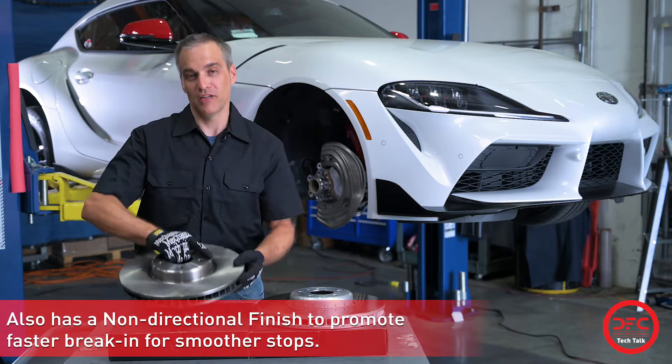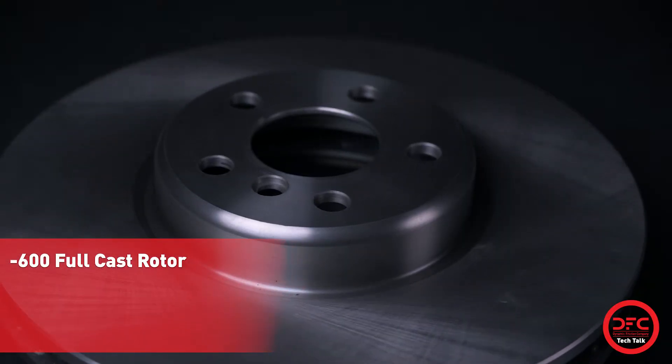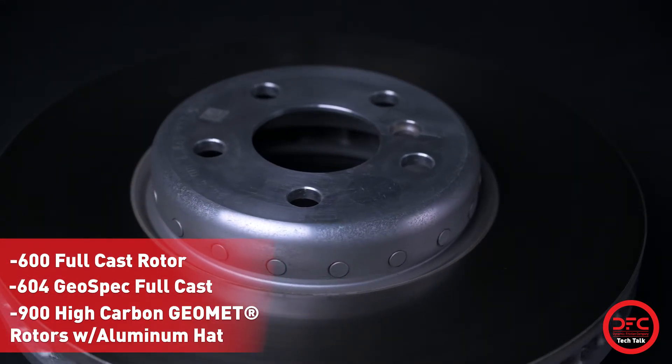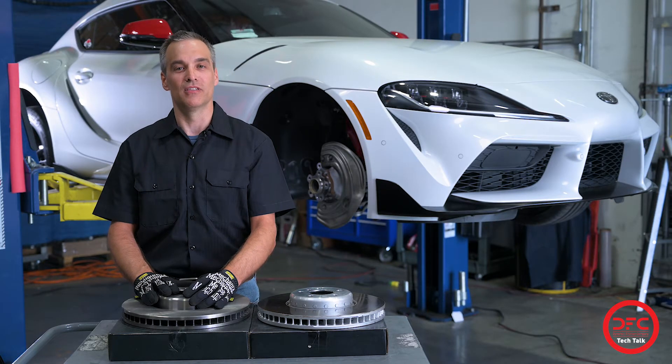We will have a full product offering including the 600 full cast rotor, a 604 geo spec full cast rotor, and the 900 high carbon geomet rotor including an aluminum hat. I want to thank you today and hope to see you on our next DFC product release.